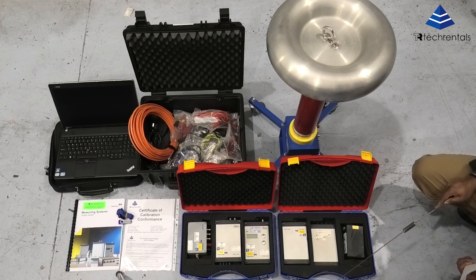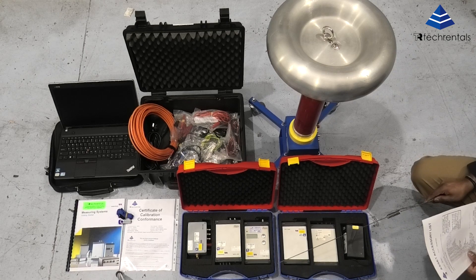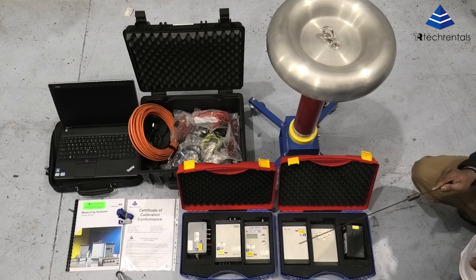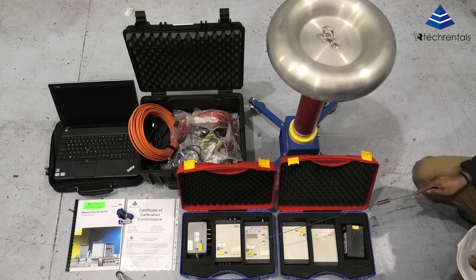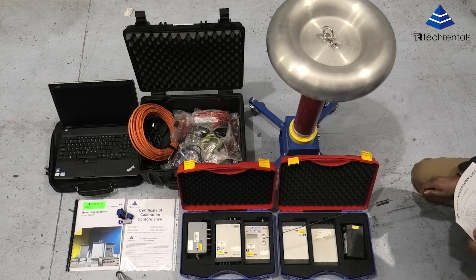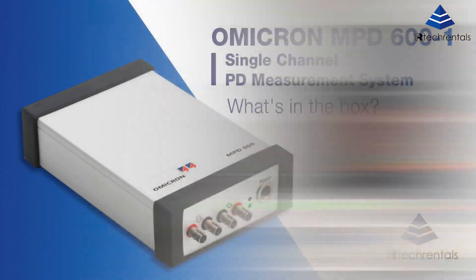This unit is available for short-term and long-term rentals under managed service from Tech Rentals, and it is transported in a customized transit case. The video will have a link for the specification sheet so you can have a detailed look at the specifications, and if you want to rent this unit from us you can contact us on 1-800-632-652. Thank you.